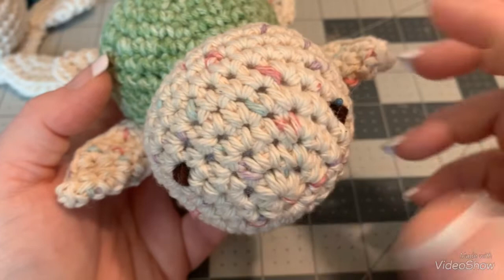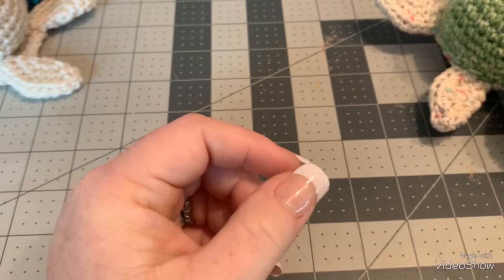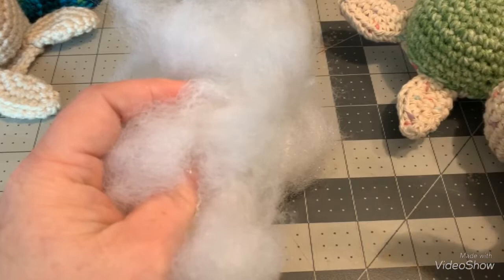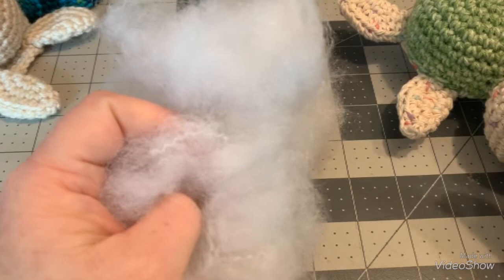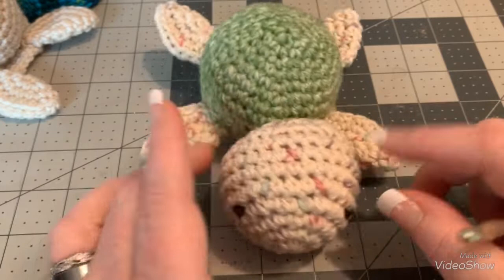These are the materials you're going to need today: a 5-millimeter hook or a size H, a darning needle, stuffing, and a pair of scissors. If you can't afford to or don't want to buy stuffing, please repurpose things in your home. You can take old pillows — not feather ones — or old stuffed animals and open them up and use the stuffing from there.